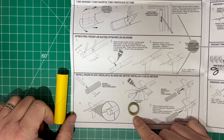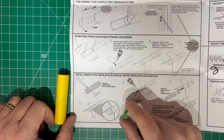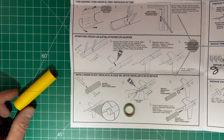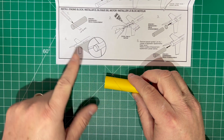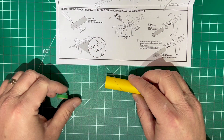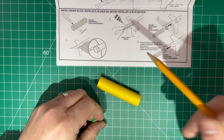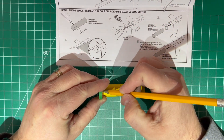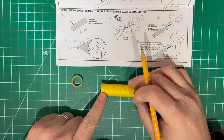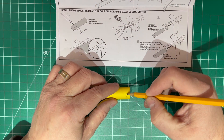Next we're going to install the engine block inside the fuselage. This engine block goes inside the tube to make sure the engine itself does not come out of the top of the rocket when it fires off. The engine block installer tool is very important for this. The instructions say to mark off a quarter inch on the end of the tube, and conveniently the end of this tool is also a quarter of an inch. So you take your pencil, make a little mark — that's a quarter of an inch — and then make a nice line around the tube so you can see it from all sides.